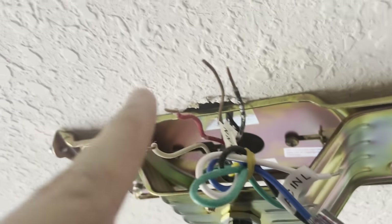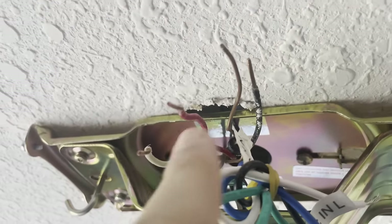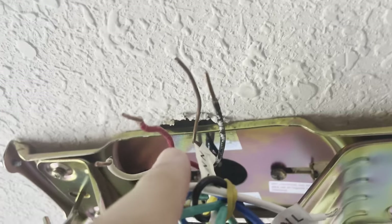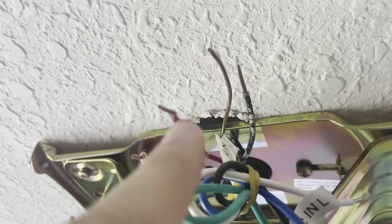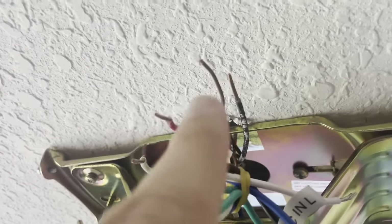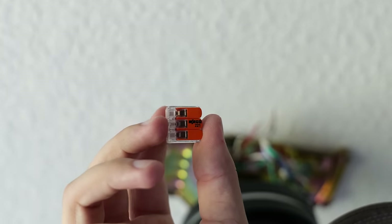This is where we start wiring our fan to the wires coming out of the box in the ceiling. The wires I have coming out of the ceiling are a white neutral, a red wire, a bare copper ground, and a black wire. My black and red wires are both going to be hot wires — in this case they go to separate switches, so we can operate the fan lights and the fan itself on two separate switches. But a lot of you will only have the black wire, a ground wire, and the white neutral wire.